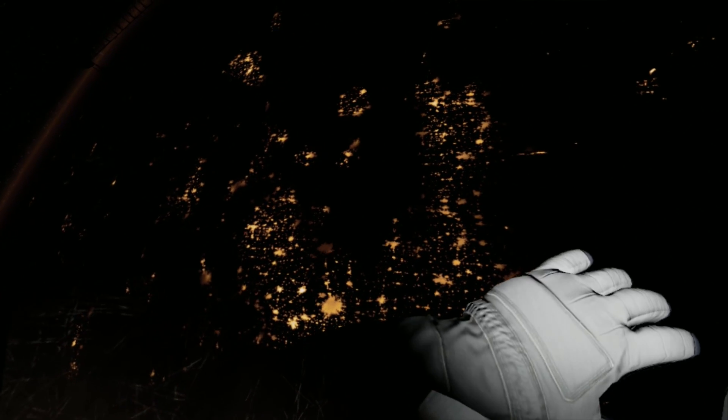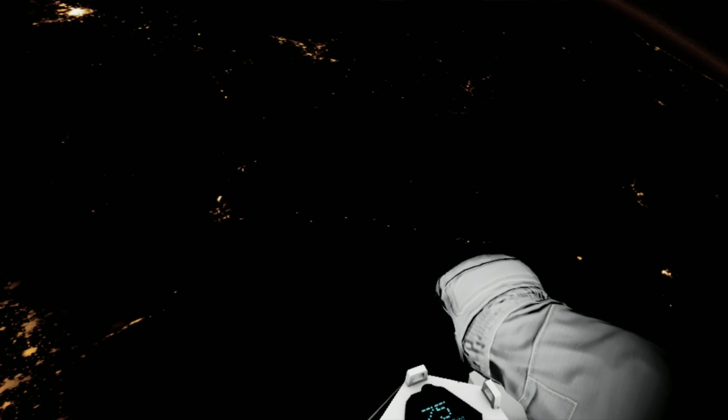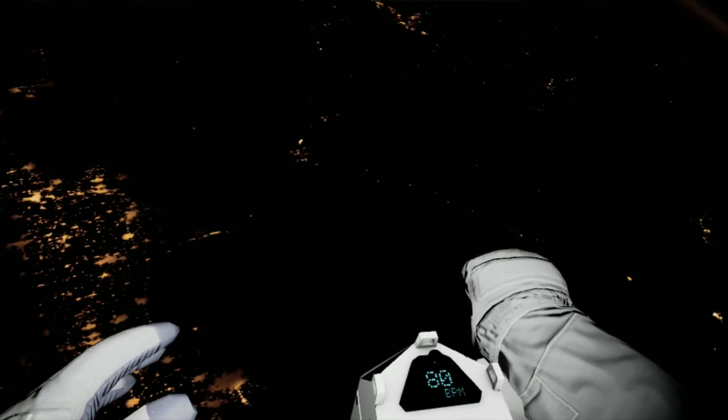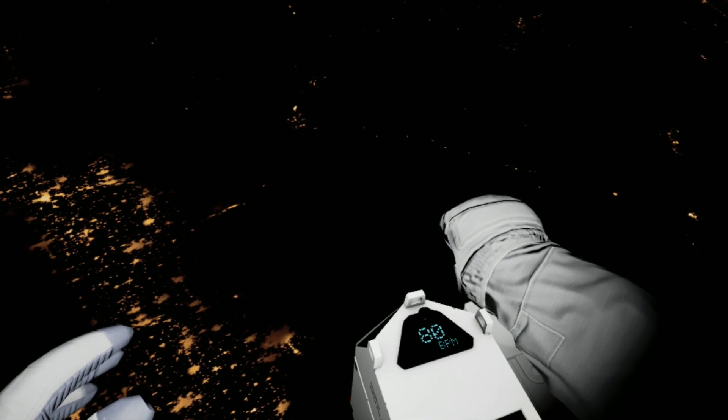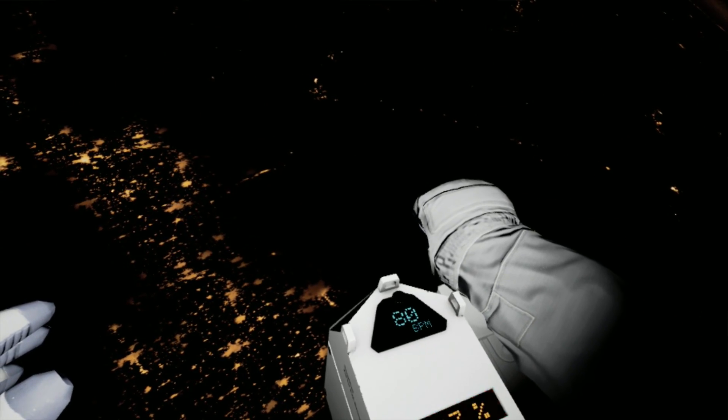To steer, just look in the direction you want to go. Now pull the trigger on your controller. Station, switch off all lights except those on the airlock for guidance. EV2, you are go to commence thruster firing. Alright buddy, you've got plenty in the tank — you can do it. Take it nice and easy on those controls. EV2, fuel down to 50%.